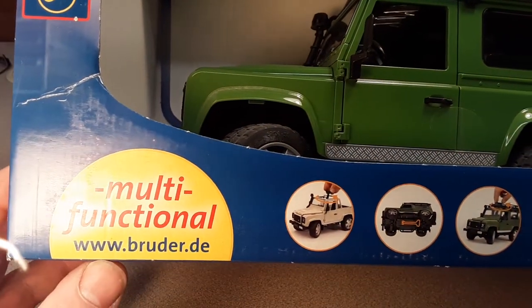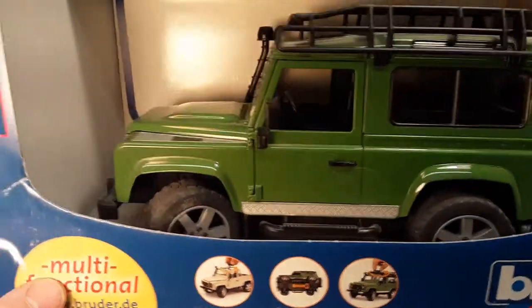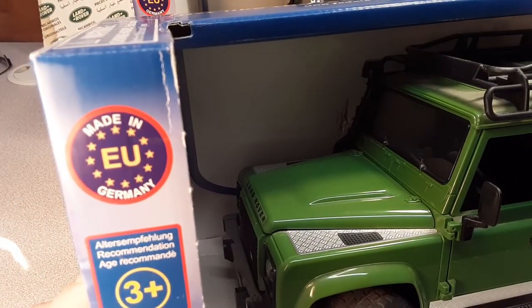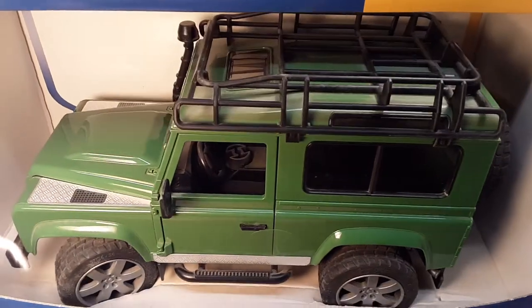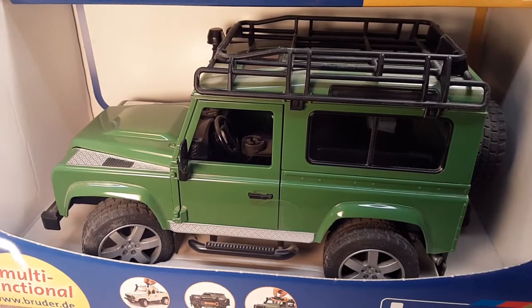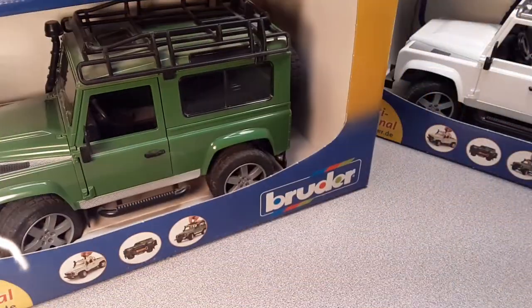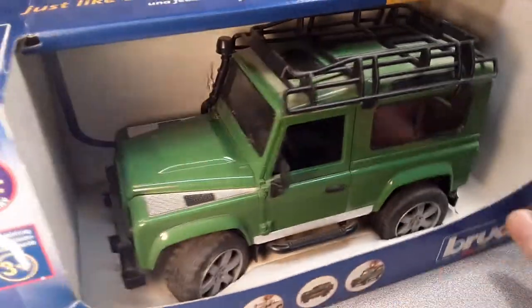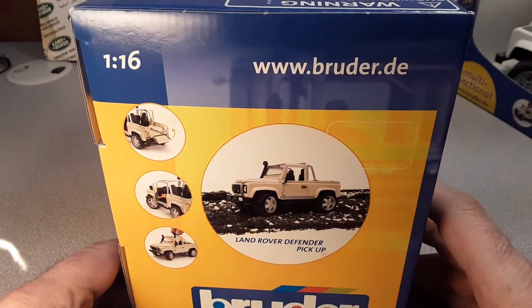Multifunctional — go check them out at www.bruder. I don't know what DE means, but yeah, check them out. Here it is, ladies and gentlemen, made in the EU — Germany. If you don't know about these guys, then you haven't been in the toy aisle. These are kind of popular. They are a high-end toy, that's for sure. And I got two of them, so we're going to take a look at them. I do not feel comfortable enough yet to take one out of the box; I'd like to get one more.